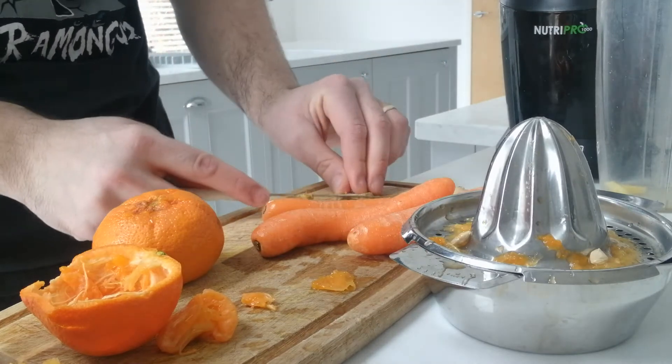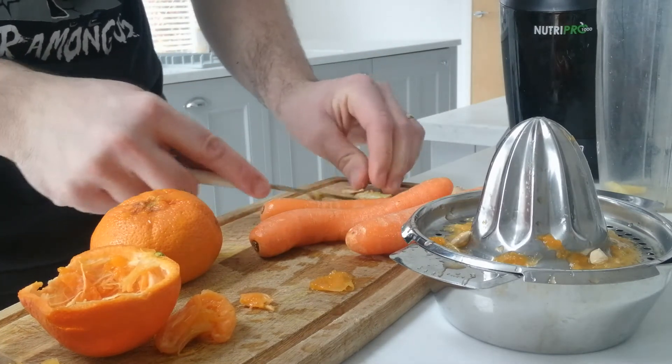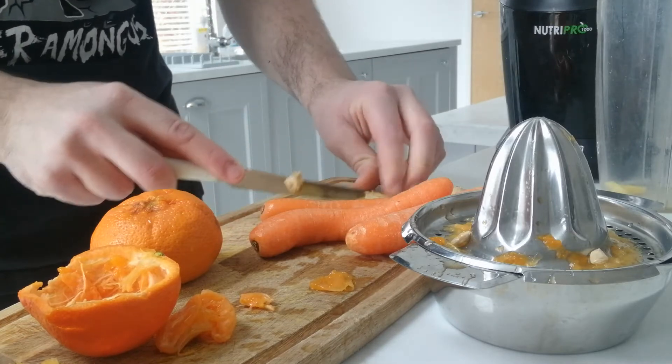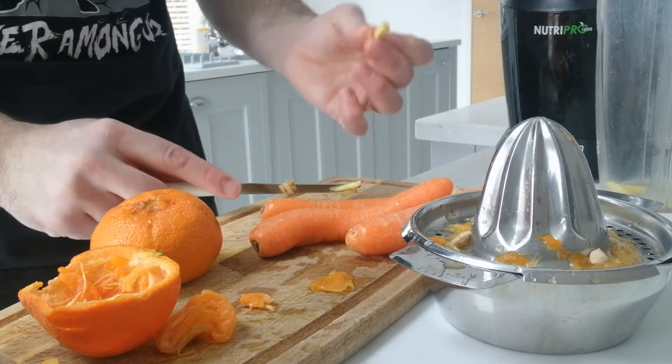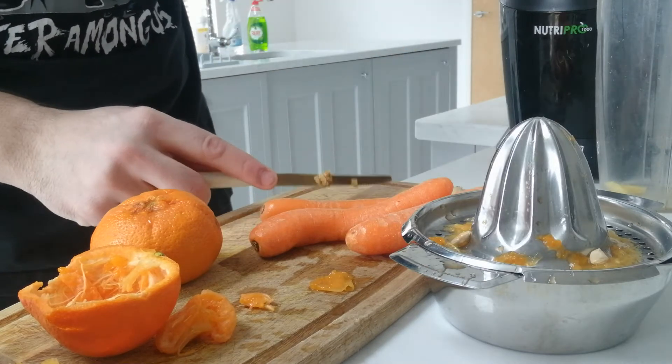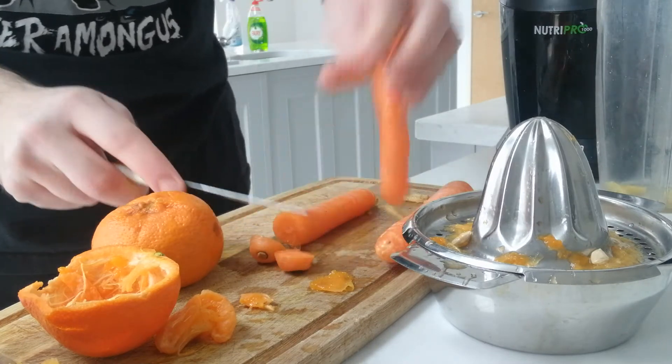What do you think, should we get rid of that as well? Let's get rid of that, do that one as well — why waste it? Just get that right in there. Three carrots, I'm not even going to take the skin off, I'm just going to cut them up.